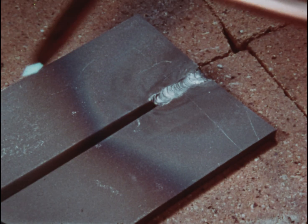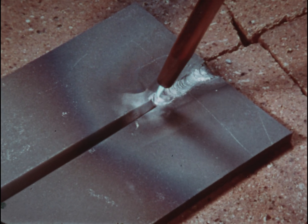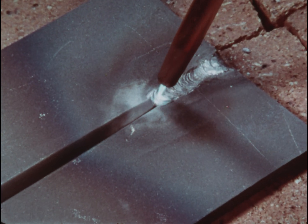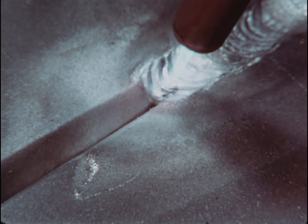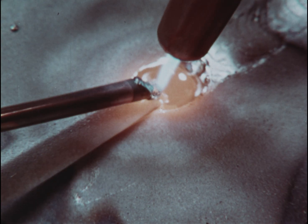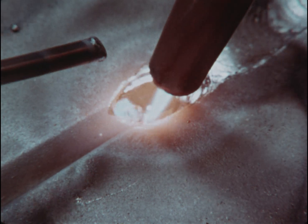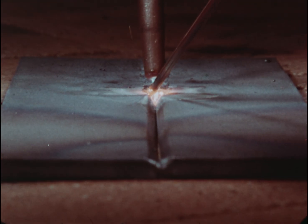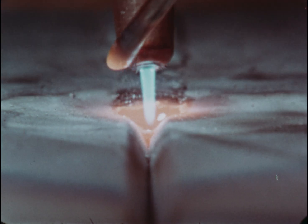Now start again, welding right to left. Continue the weld, closing the seam for the full length. Fill the V about halfway, keeping the metal fully melted all the way to the bottom.